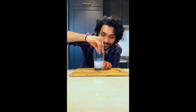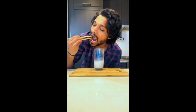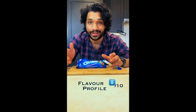Let's do a dunk test. Tastes really good — it's got a really good flavor profile. I'll give it eight on ten.